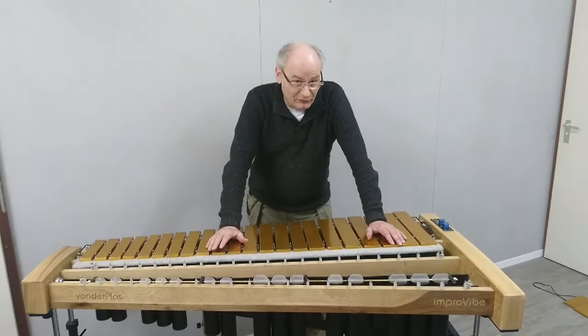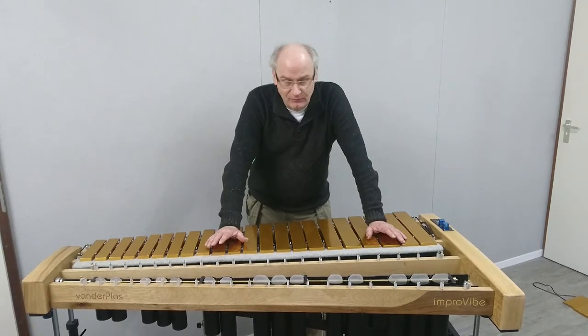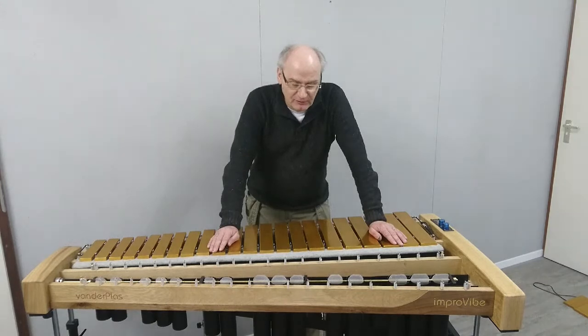I'm going to talk about the vibrato system on the Impro Vibe and the Gig Vibe, and also the system as we use it on our top model LW. Our vibrato system is completely different than anything else you find on other vibraphones. We use fans because that's a proven way of creating the vibrato you want from your instruments.